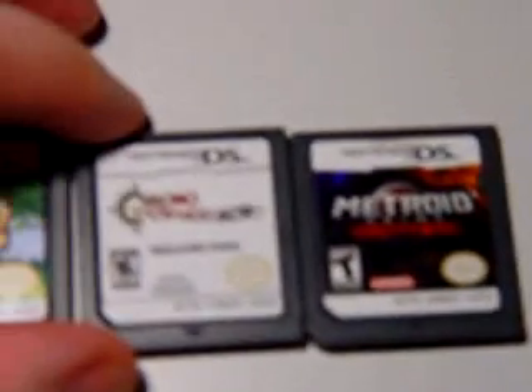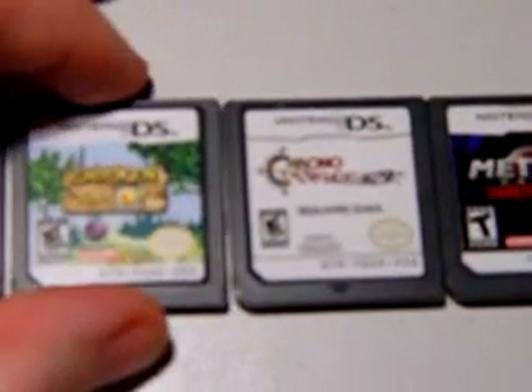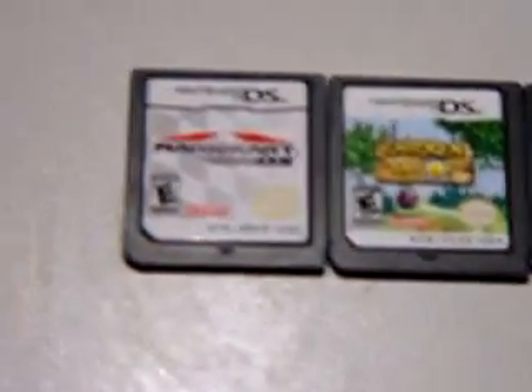As you can also see, all these legit cartridges are exactly the same size. There's no variance at all - they are the same size.